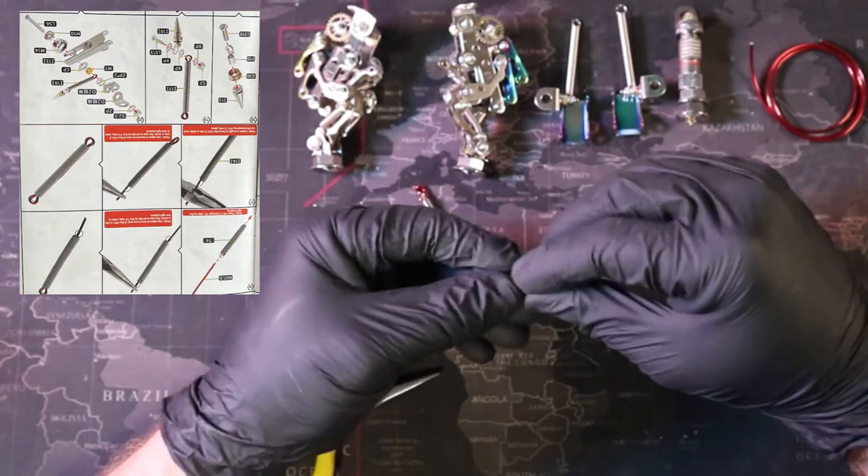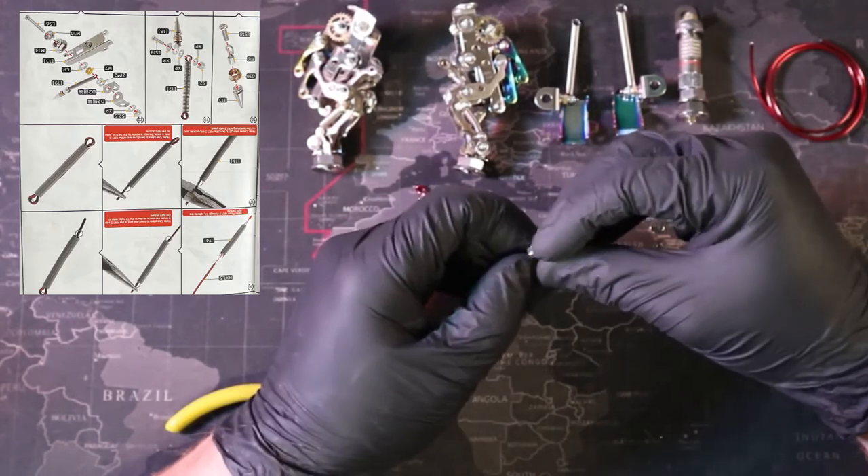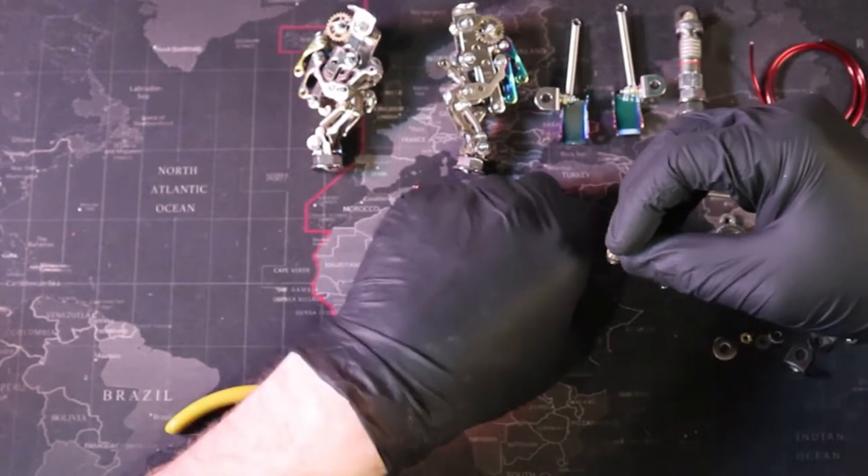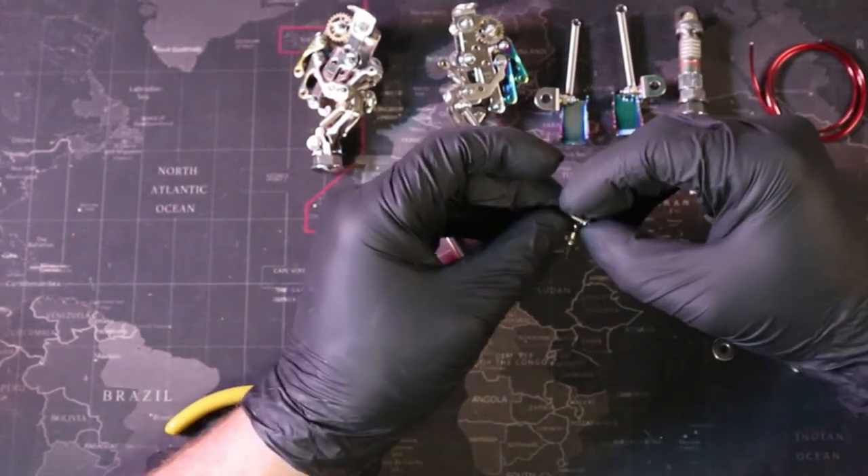Now we have some serious bending to do, and with our musical guest Little Stranger here, I think this session is going to be really awesome.